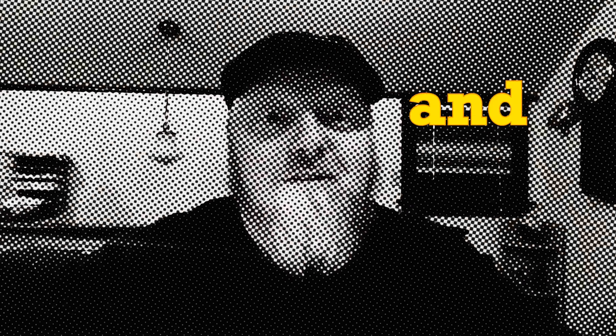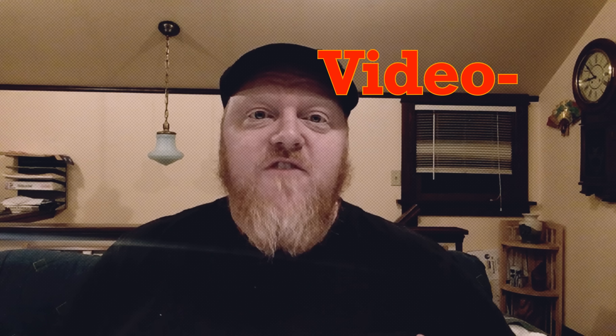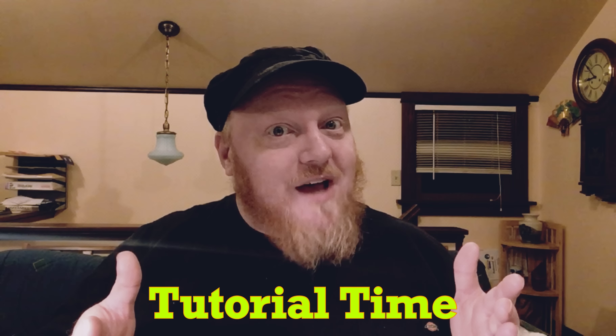Hello, makers and crafters, puppet masters, greater creators, and theatrical fabricators. My name's Jack, spelled like yak, here with another video tutorial.